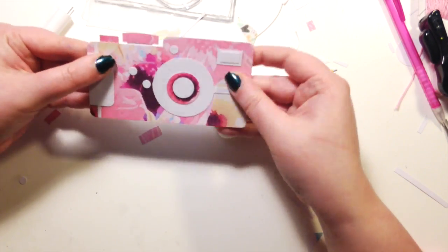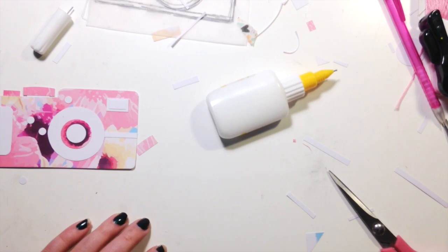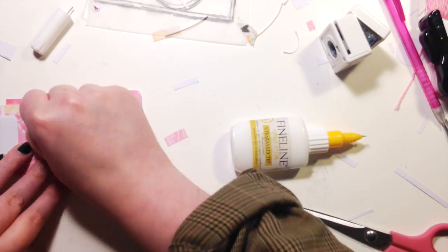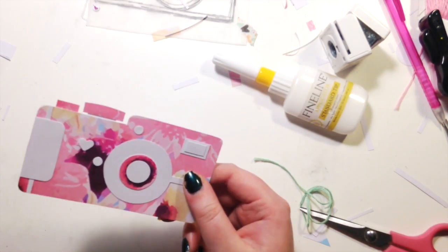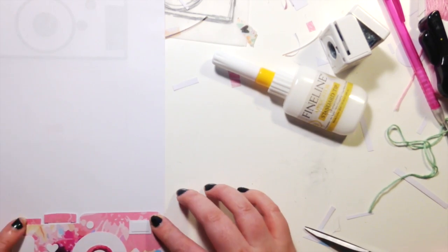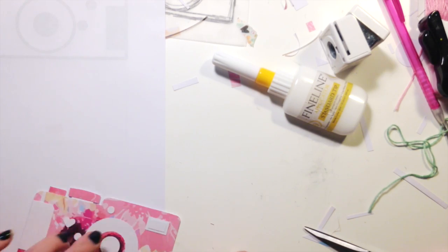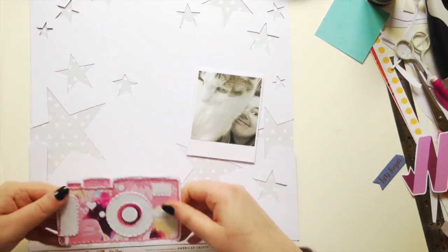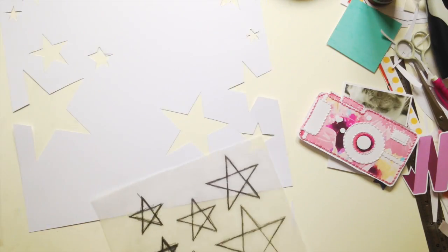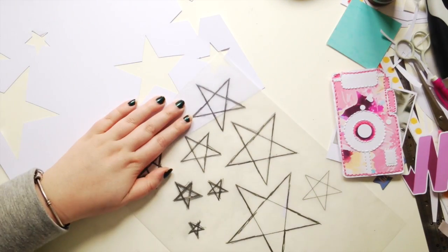I'm just piecing everything together — it's a really simple shape. I did print off a little picture from Google as a reference to get the proportions right, because I did try drawing a camera but I wasn't having a drawing day when I was making this. So yes, Google to the rescue. I stitched the camera and I think that looks really cute.